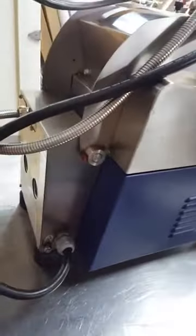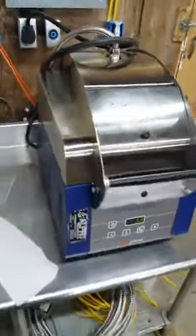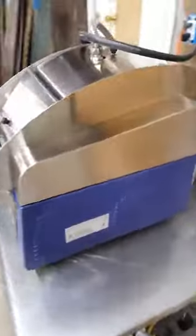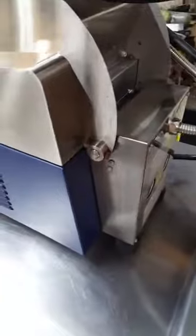I'm gonna go ahead and do the walk-around here so you can see what she looks like in all her glory. They run on 208 volts, in case you need to know the power requirements for it.